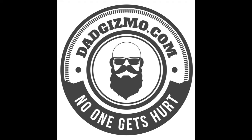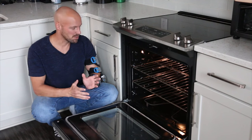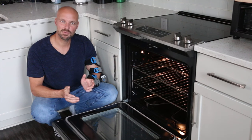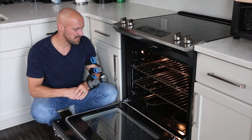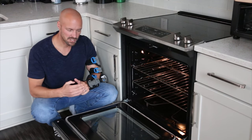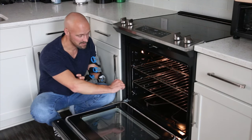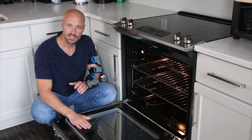Hey guys, welcome back to my channel. I know a bunch of you have been watching the stove cleaning video we did, and we got a bunch of comments back saying it was very hard for people who had shorter arms or didn't have the reach to get underneath to actually clean the oven. So I'm going to do a quick video to show you how to remove the door so it's easier to clean the oven and get in there really deep if you have shorter arms.